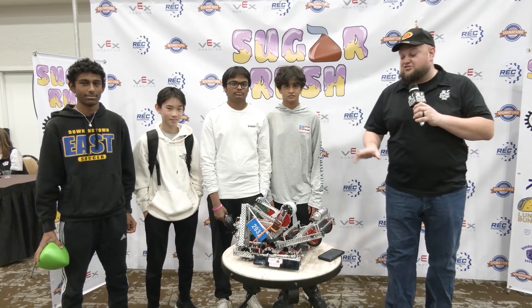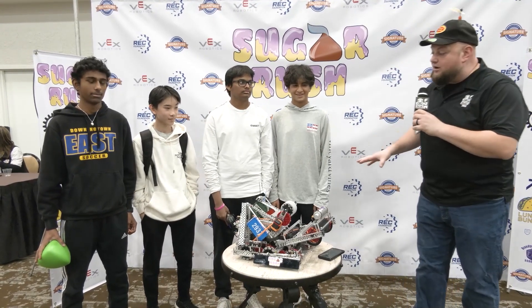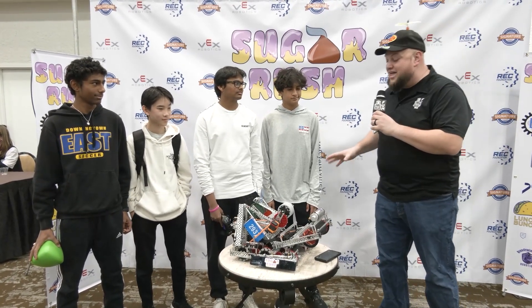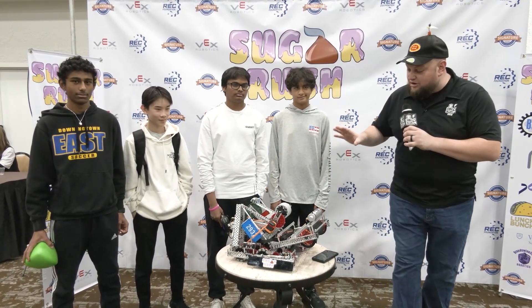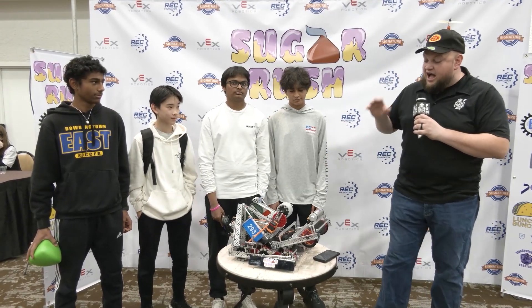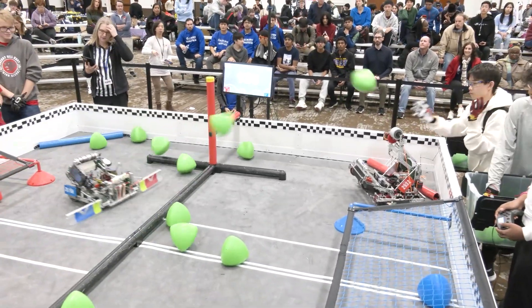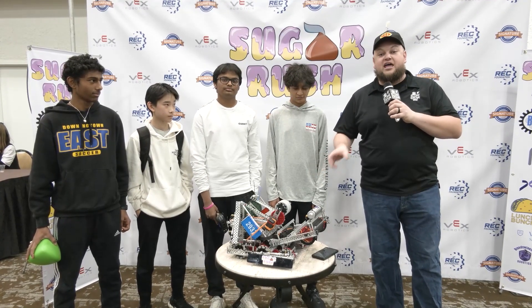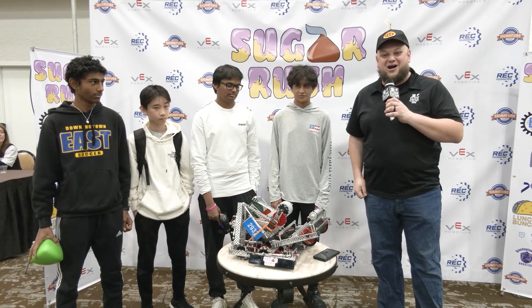Hey everybody, it's Tyler here at the Sugar Rush Signature event, checking in with 293Z Equinox. Just one event last week, coming into this Signature event looking phenomenal, and we can't wait to see how they do. We're going to be doing a full robot overview with a lot of mechanical cool features to talk about. Really like how they're doing their lift area, and a big fan of flywheels as well. So let's dive more into this robot on Pits and Parts.